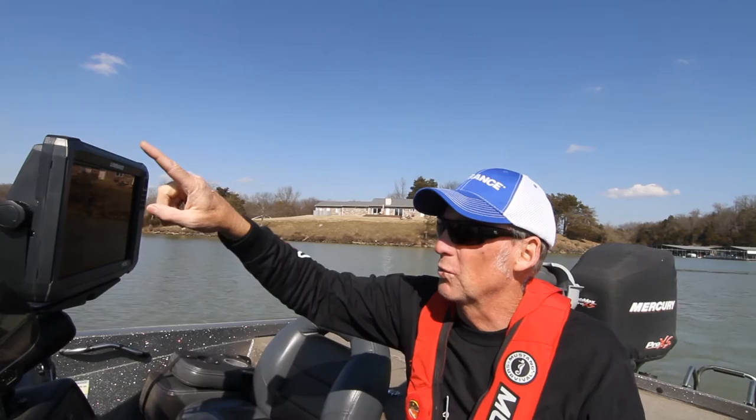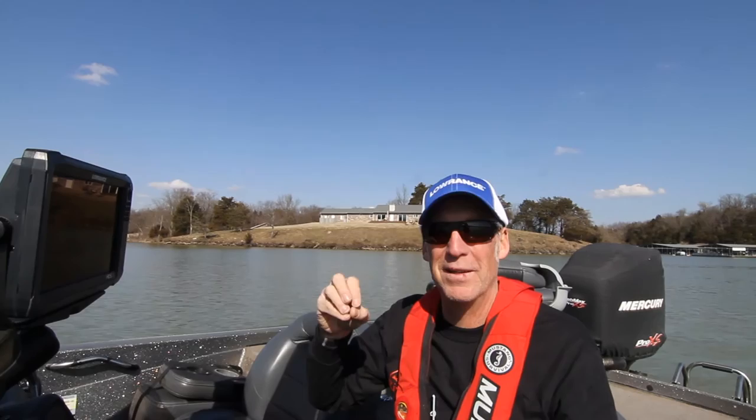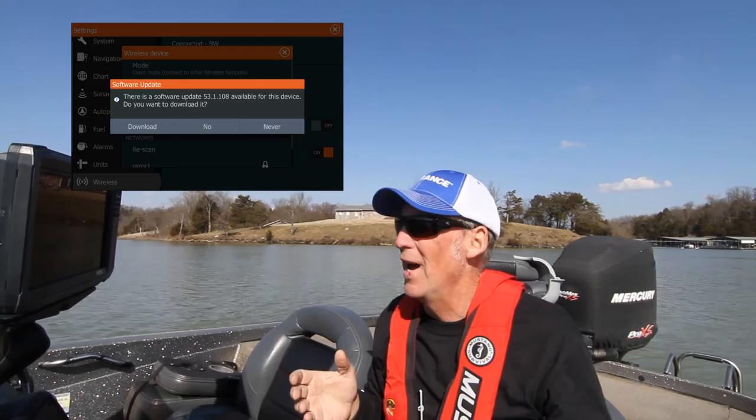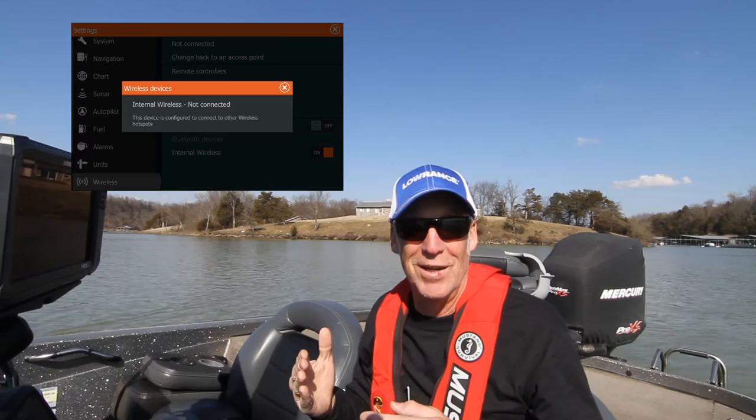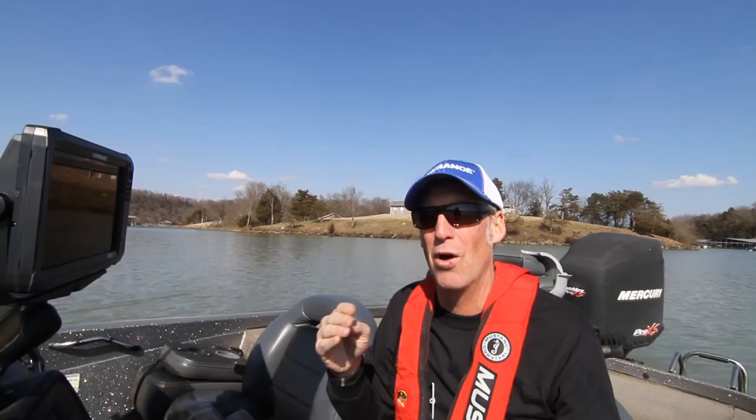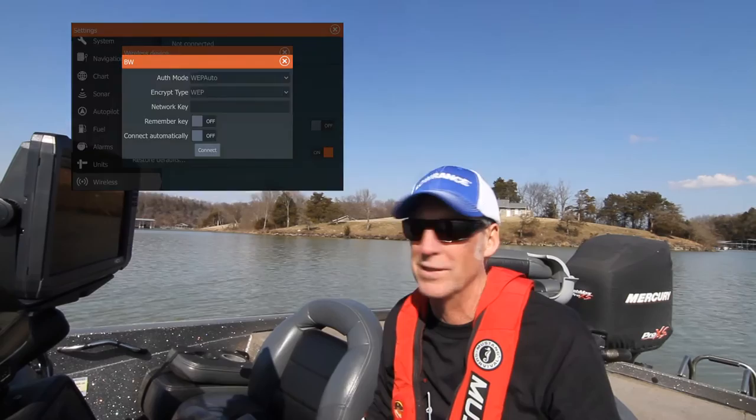We also cover routes, trails, and settings. You need to be able to edit your overlays so you have exactly what you want and know how to add data. We also talk about how to upgrade your units — probably the most asked question I get is how to update a Lowrance unit, and we go through that step by step. The Gen 3 units also have wireless, so you can sit in your driveway and connect your unit to your hotspot or home router. We'll talk about wireless and how the unit can detect if it needs an update just by connecting wirelessly.